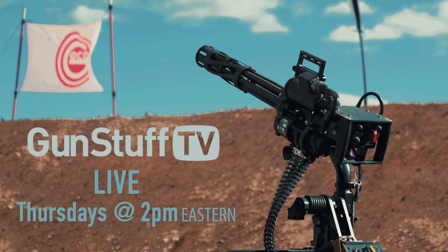Welcome back, it's two o'clock on Thursday and you're right where you need to be. We're at GunStuff TV broadcasting live from Newport, Kentucky.